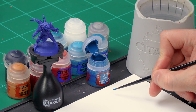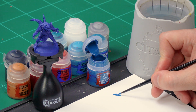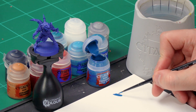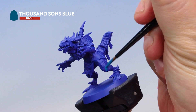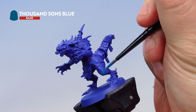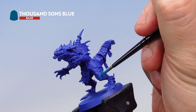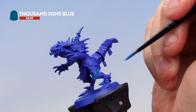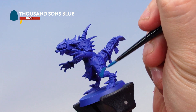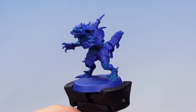Take some Thousand Suns Blue onto your palette. This is a base paint, so it's a good idea to add some water to thin it down to help make it really smooth on the model. Apply this all over the flesh on the saurus — all the parts that are going to be fleshy. Try to be as neat as possible and try not to hit the scales, which we'll be painting red later. That's the base coat of Thousand Suns Blue all over the flesh.